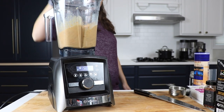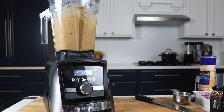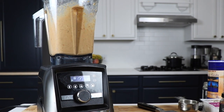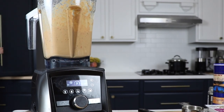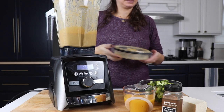Use the soup preset if your Vitamix has one, or blend for four to five minutes. You want this base to be hot and thick — check for both and you'll know it's done. Also grab a tortilla chip and taste this plain, because it's amazing.